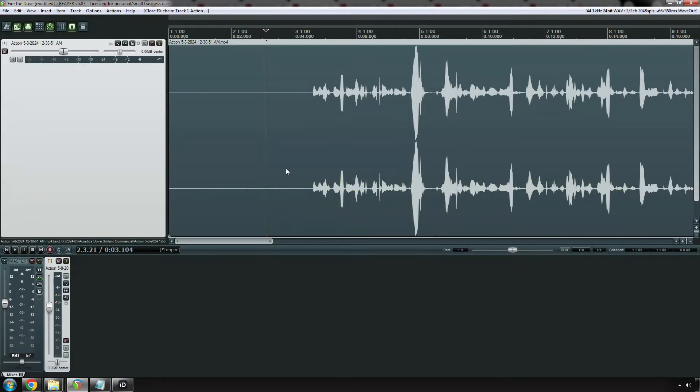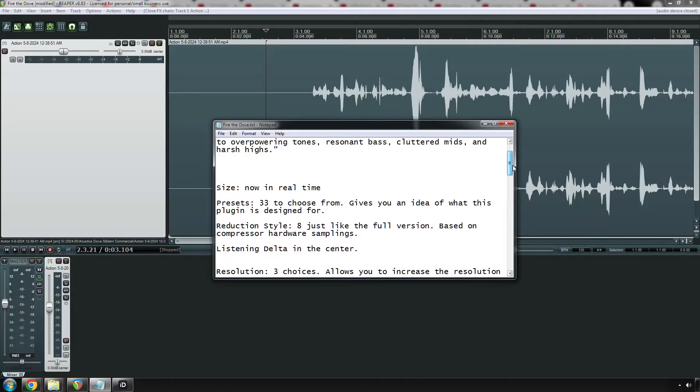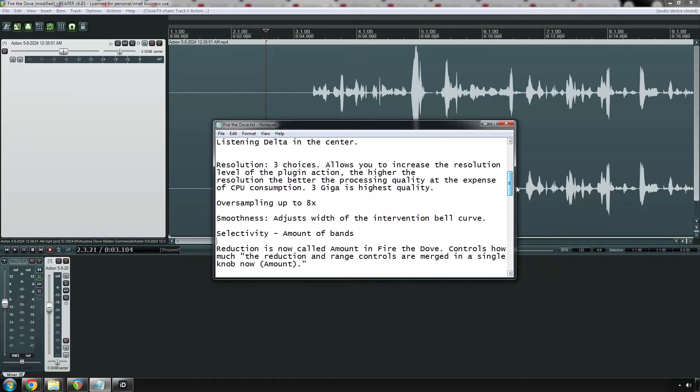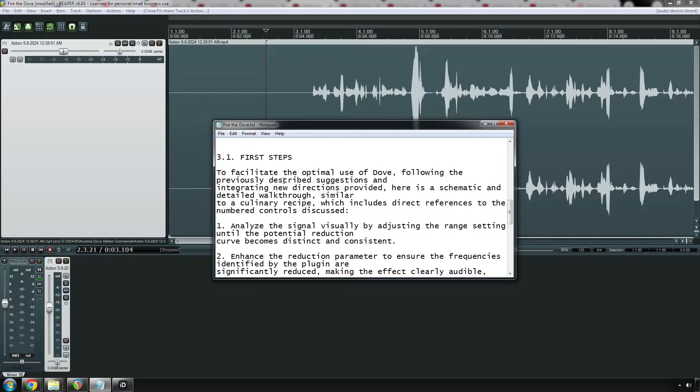I'll be 100% honest — this is the first time I'm actually going to try using this plugin. It's been out for a few weeks, maybe even over a month. But they just released the smaller version, Fire the Dove. Acoustica has this simpler plugin series called Fire the, and then insert whatever. Anyway, I took a bunch of notes on this, so I wasn't completely clueless. Let's go step by step.